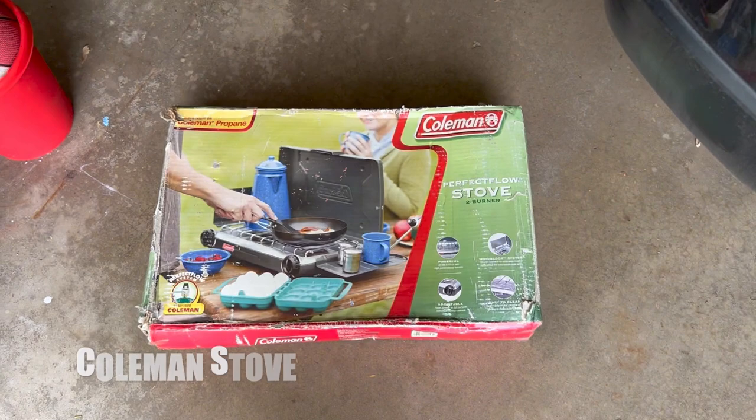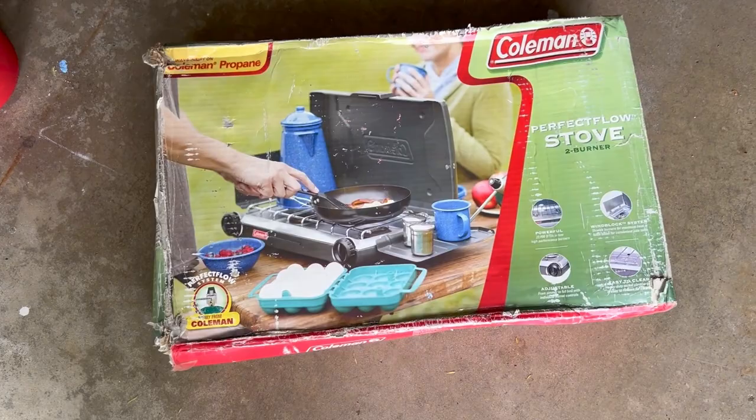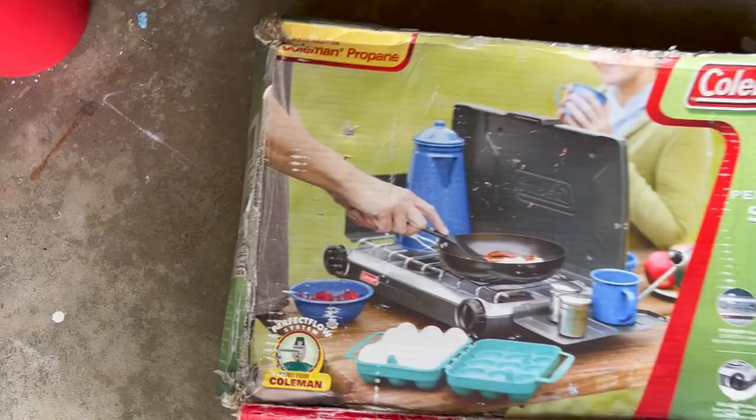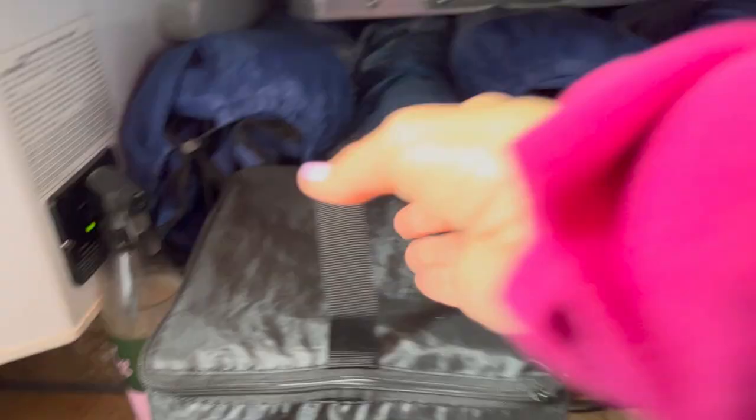There is a stove in the Scamp that works perfectly fine, but we just prefer to cook outside so the Coleman stove is another essential. This is actually a gift we got for our wedding so many years ago but we just keep it in the box and it's in perfect condition. We use it all the time.